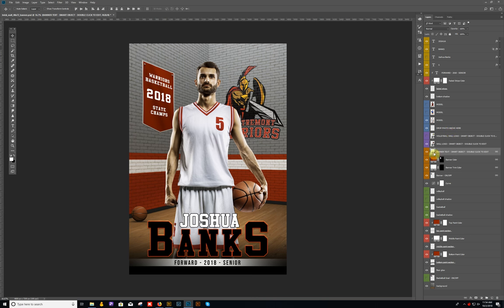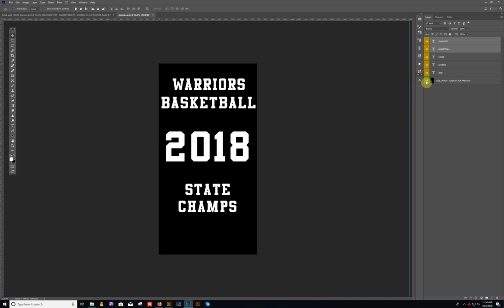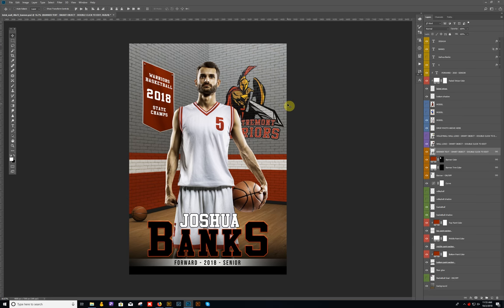For the banner text itself, just double-click on the smart object — it's going to open a separate file. You can turn on the black layer so you can see the text fields. Basically, just replace the text with whatever you want to say. After you change the text, hide the black layer, then close this out and save changes. That's the smart object file — you double-click on the little thumbnail icon to activate it.